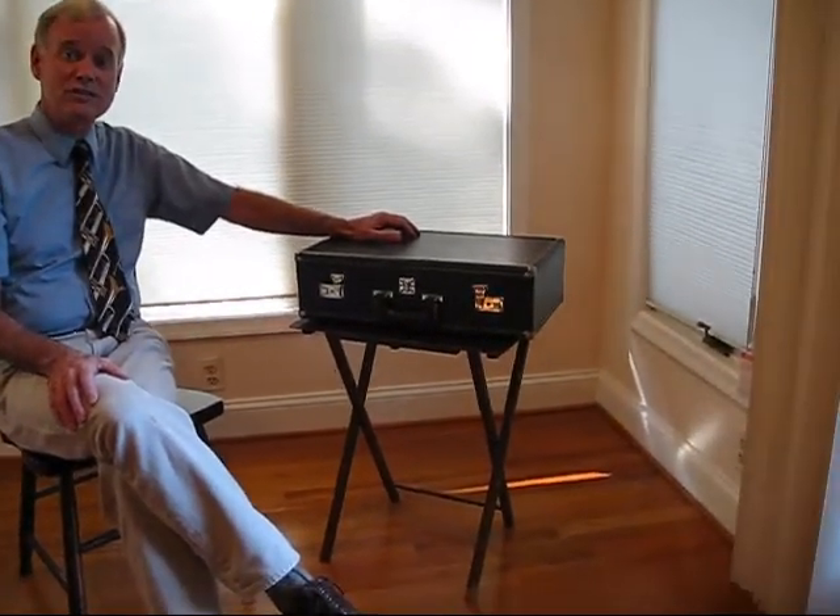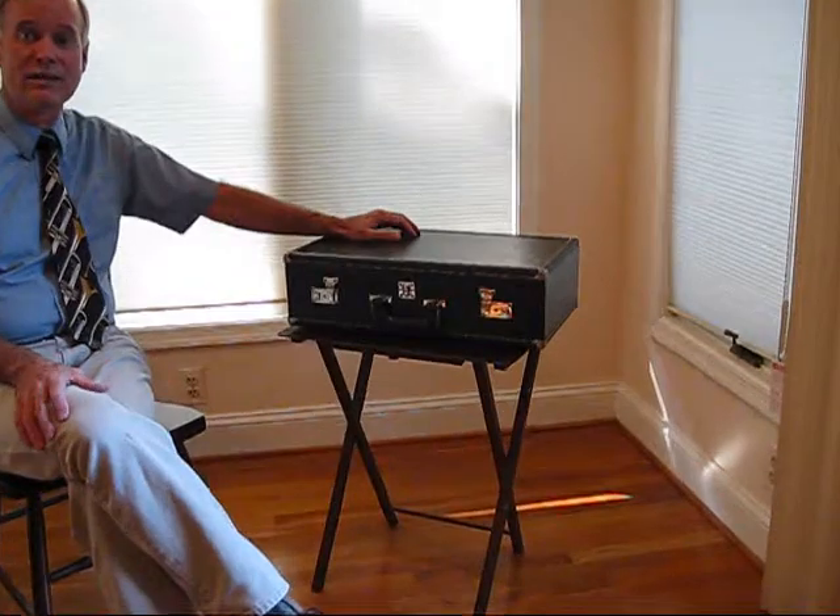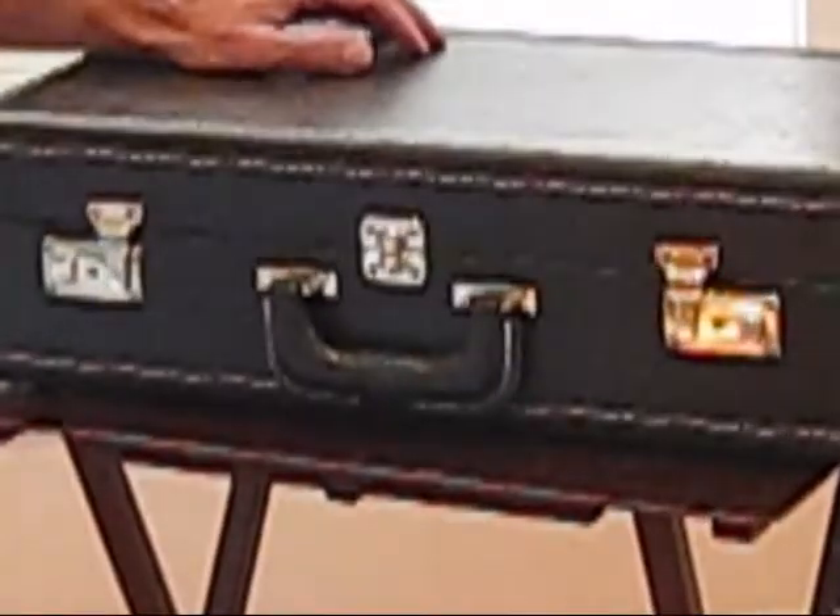When opening the trumpet case, make sure that the case is not upside down. On most cases, latches will open up when the case is in the correct position, like this.